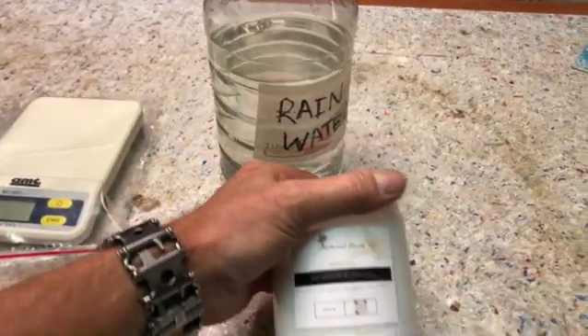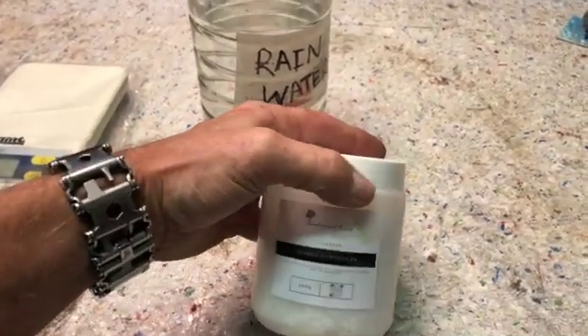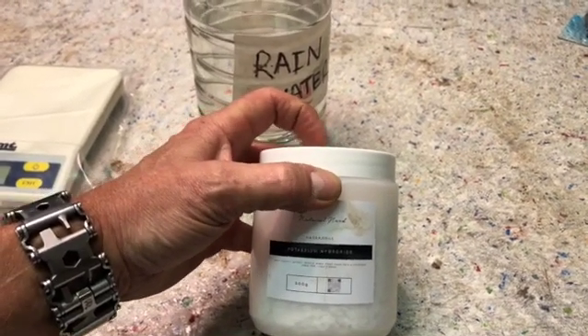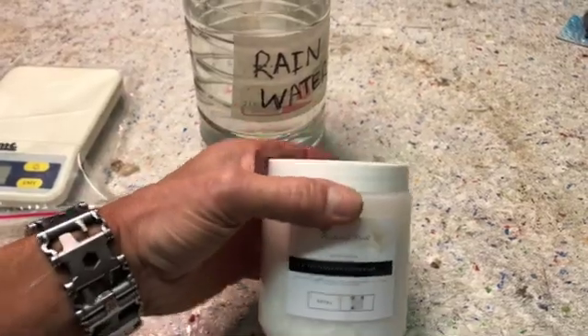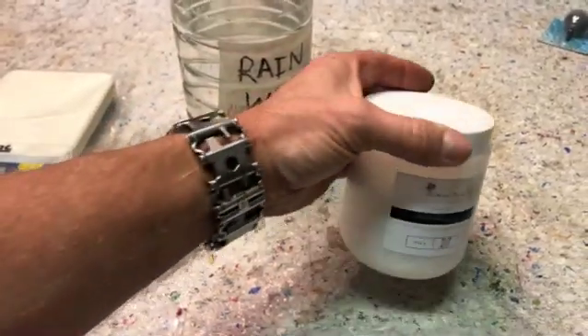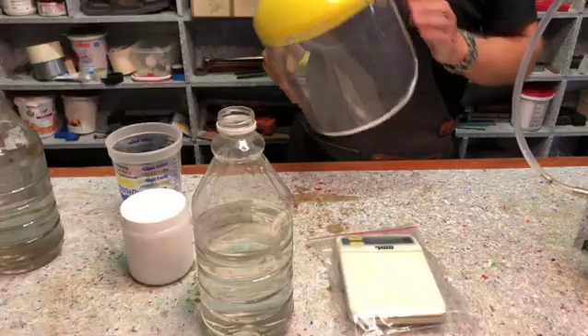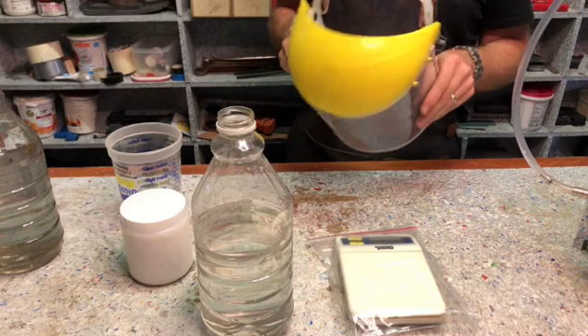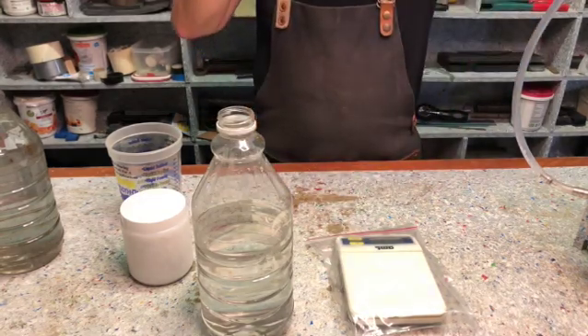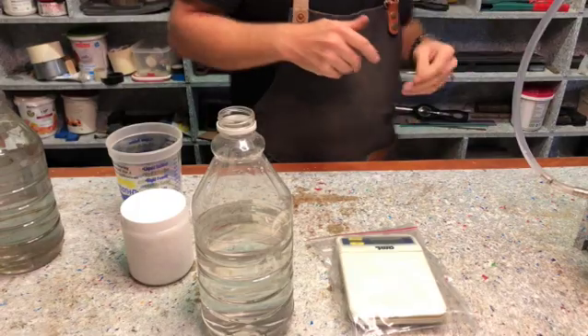We mix the potassium hydroxide into the water. Never ever put water into the potassium hydroxide — you always put the potassium hydroxide into the water. When working with this, just for safety, wear eye protection and also wear gloves.